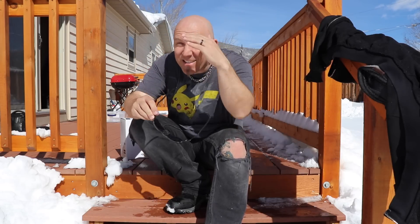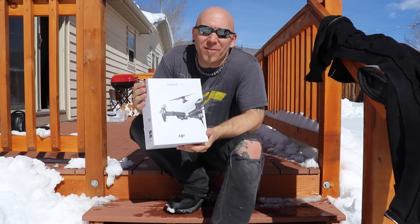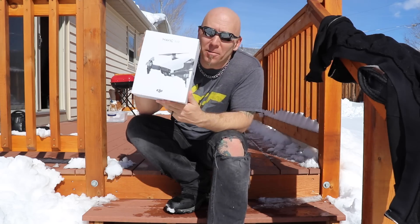I can't see anything. It's so bright out here. Hello people of YouTube. Today I've got the Mavic Air.